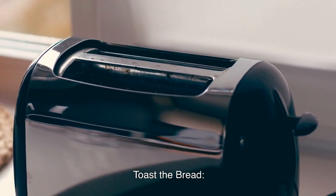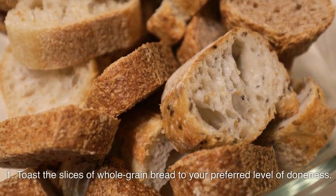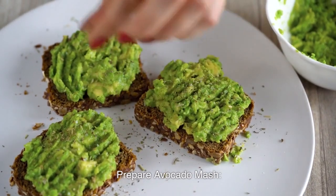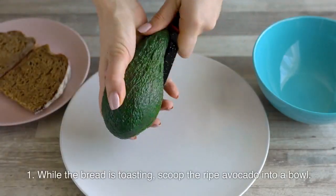Toast the bread. Toast the slices of whole grain bread to your preferred level of doneness. Prepare avocado mash — while the bread is toasting,